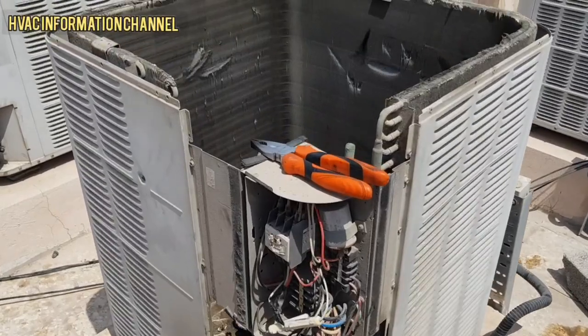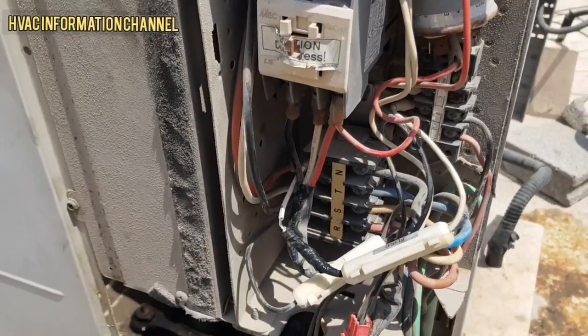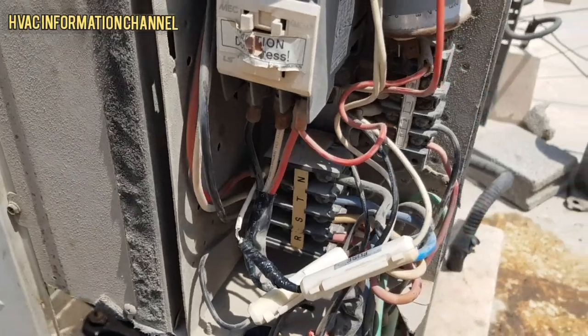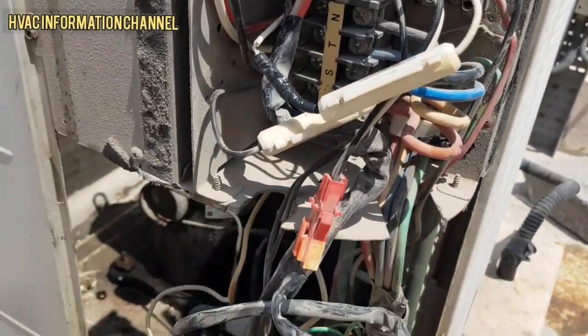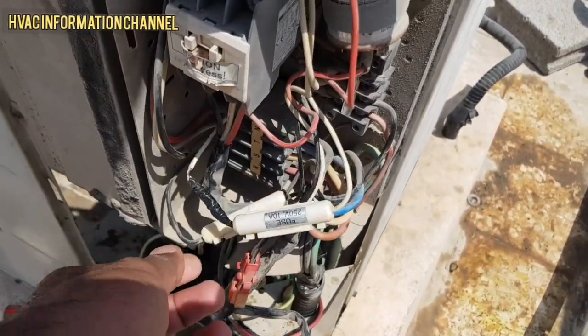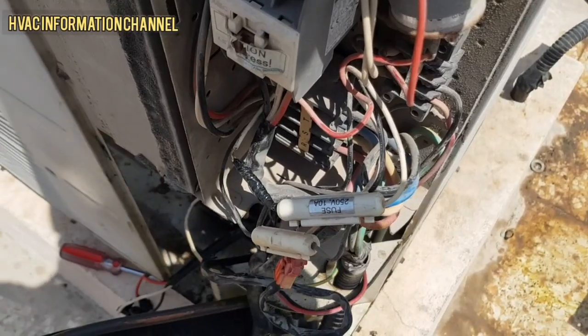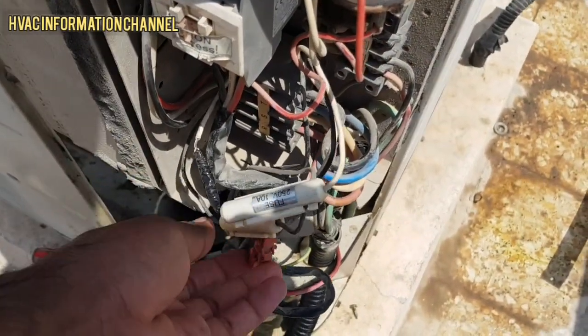This unit is made by LG. I'm showing you the electrical panel — the compressor contactor, the fan motor capacity, and the control. The power supply for the indoor unit and the contactor is 220 volts.